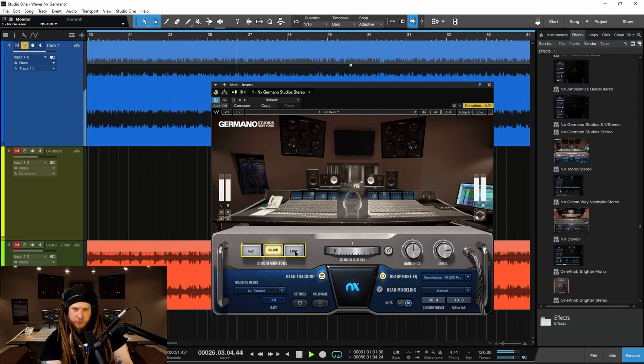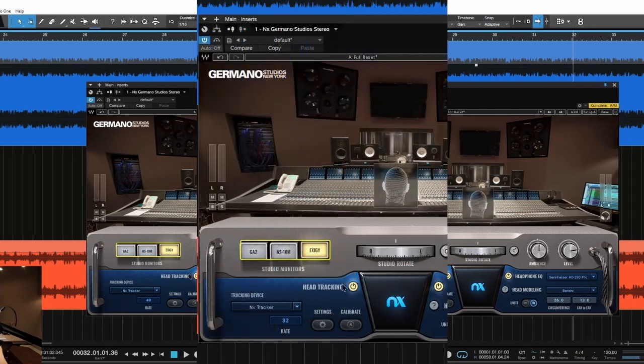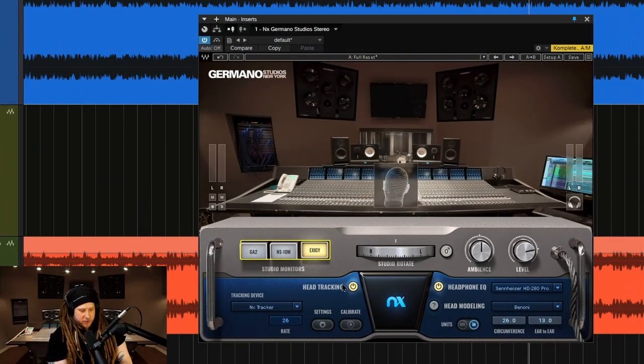And the great thing about all of the different versions of NX is you can check your mix on a bunch of different speakers. And of course, you know the whole idea of mixing — let's try to get this thing to sound as good on as many different monitors as we have, so that way it translates to phones, to laptops, to computers, to small speakers, and to large speakers.